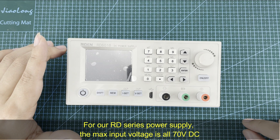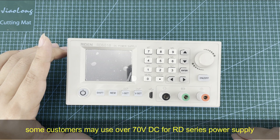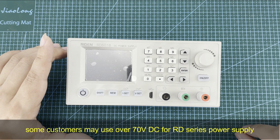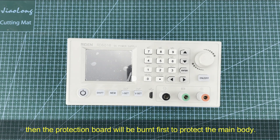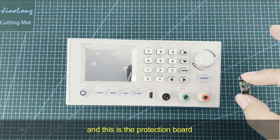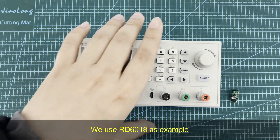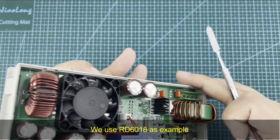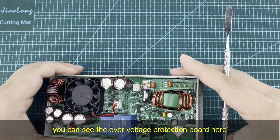For our RD-series power supply, the input voltage maximum is 70 volts DC. Some customers may use over 70 volts DC, and as a result the protection board will be burned due to the excessively high input voltage. This protects the main body of the device.